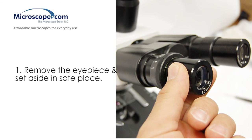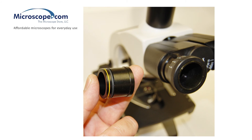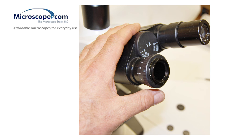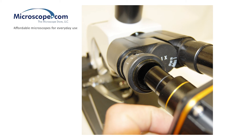First, remove the eyepiece. Next, choose the appropriate collar for your microscope — you want it to insert snugly into the ocular tube. Insert the collar into the ocular tube until it seats fully. Then insert the camera assembly with its optical adapter into the collar.